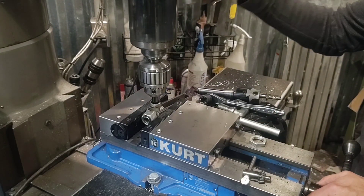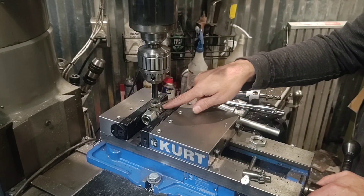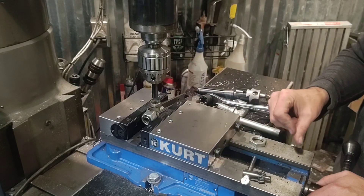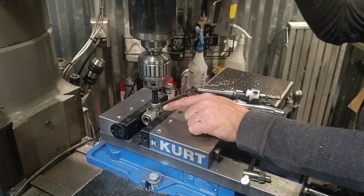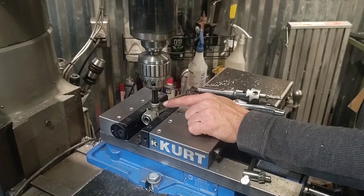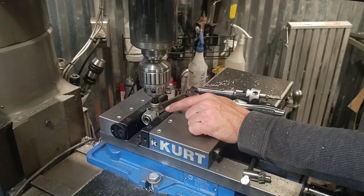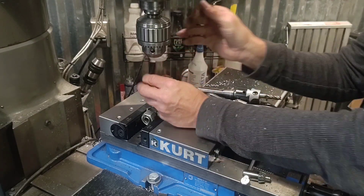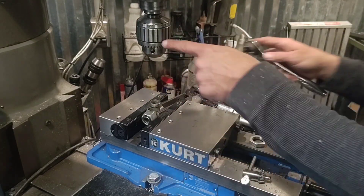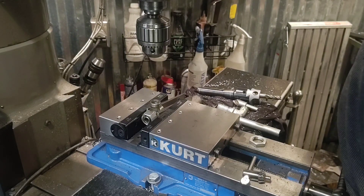We'll pull this in and out a few times and that feels nice. I had to cheat a little bit - I did this top one so my Y setting is going to be the same, and that feels nice. What I listen for is the gauge pin hitting the bore, and it doesn't feel like it hits at all - it slides right in there. So that's good. We'll pull the gauge pin out.